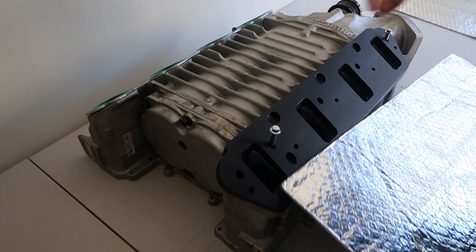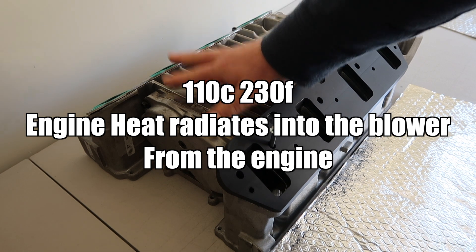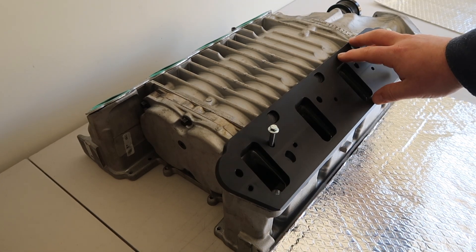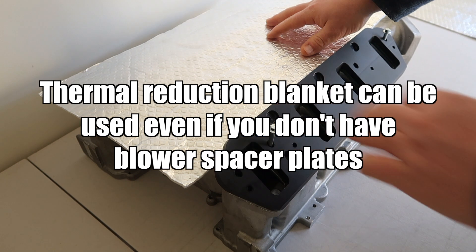What's normally happening here is 110 degree engine heat from your valley plate is rising up into the blower, heating the blower up. You can protect your ports from the cylinder heads with the blower spacer plates, but now you can also protect the belly of the blower with the thermal reduction blanket.